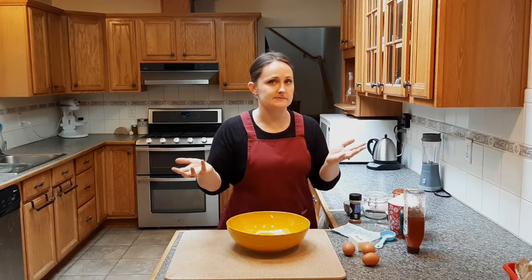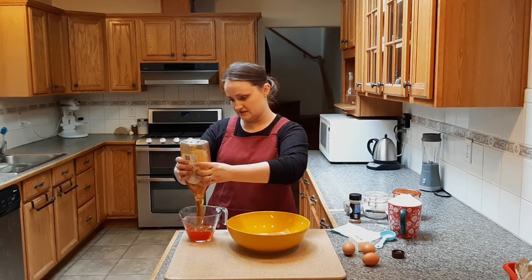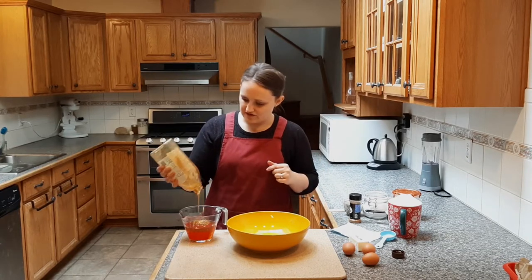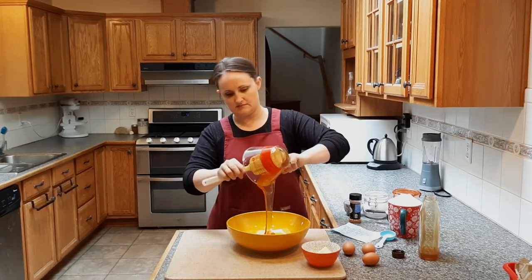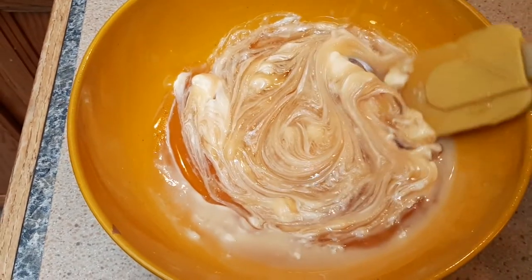It says to rub the honey and the butter together. I don't know exactly what that means, but I'm just going to mush it around until it's mixed. If you guys know what rubbing honey and butter together means, let me know. We need a cup and a half of honey — and the way we're going to be going through honey, I'm going to be taking out stock in Costco. For the sake of pouring, I'm going to warm it up a little bit. Then a half cup of butter.